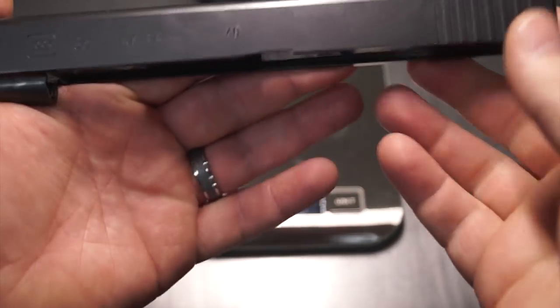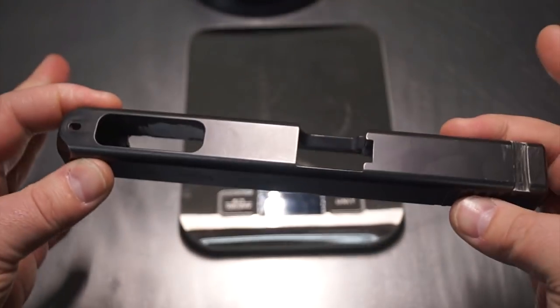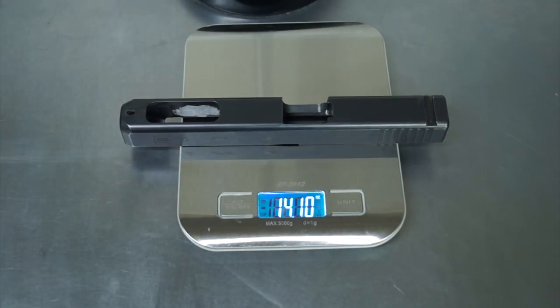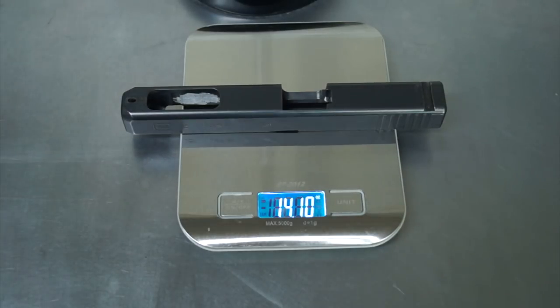We should definitely see a pretty good amount of weight reduction. To know if we're on track, we need to weigh the slide first. Let's go ahead and do that — turn the light off so we don't get a glare, turn the scale on in ounces, and we are right at 14.1. We'll get this over to the Tormach 770 CNC to do all the cut work, then do a little sandblasting and coloring, bring it back, look it over, and put it back on the scale to see what weight reduction we actually achieved.